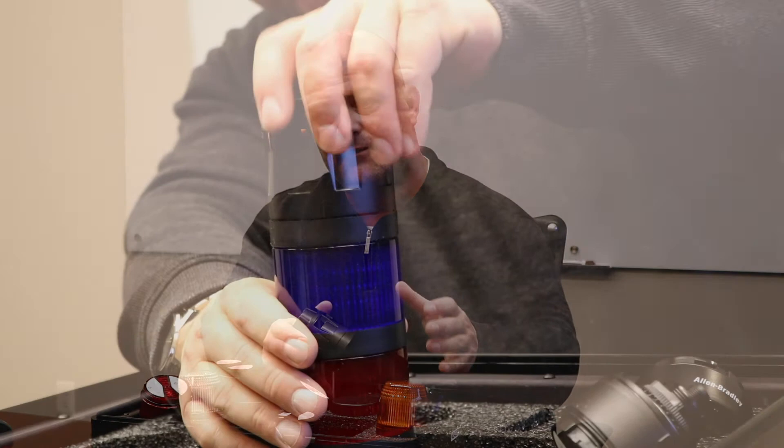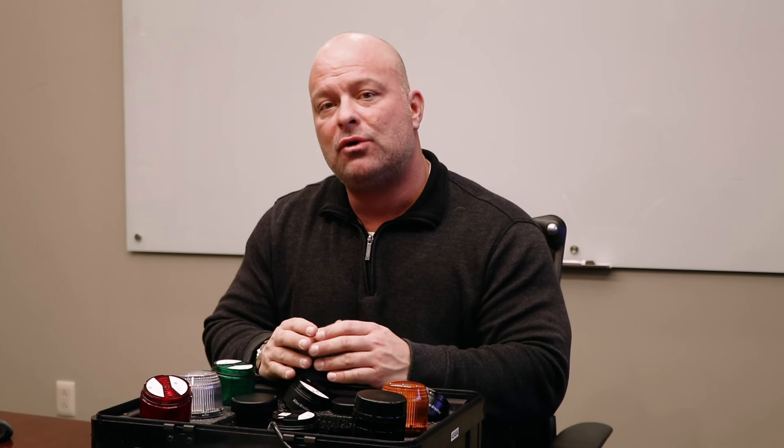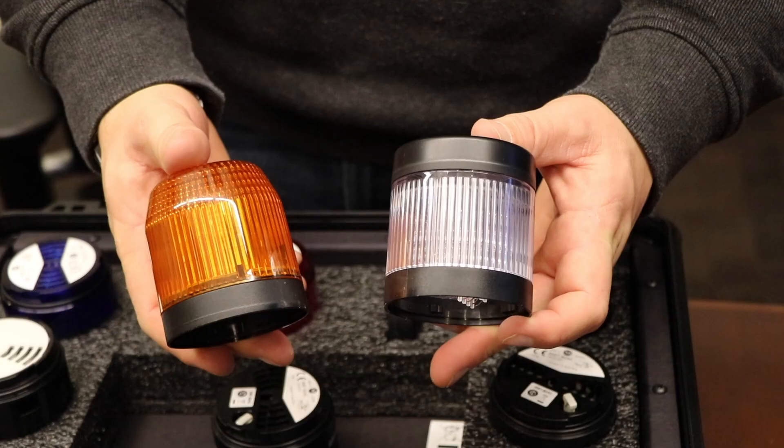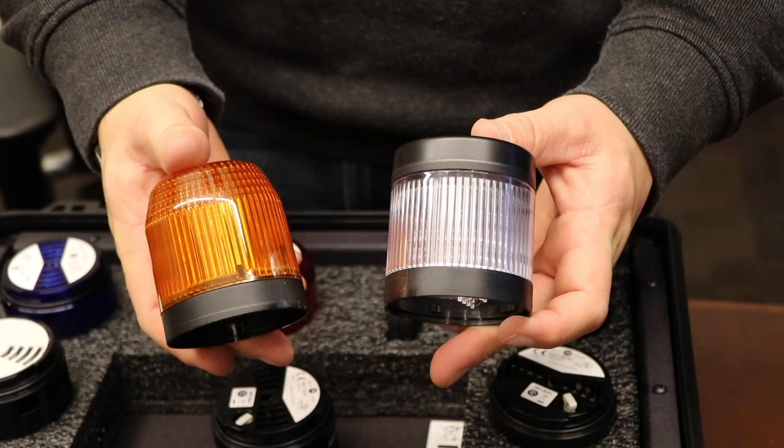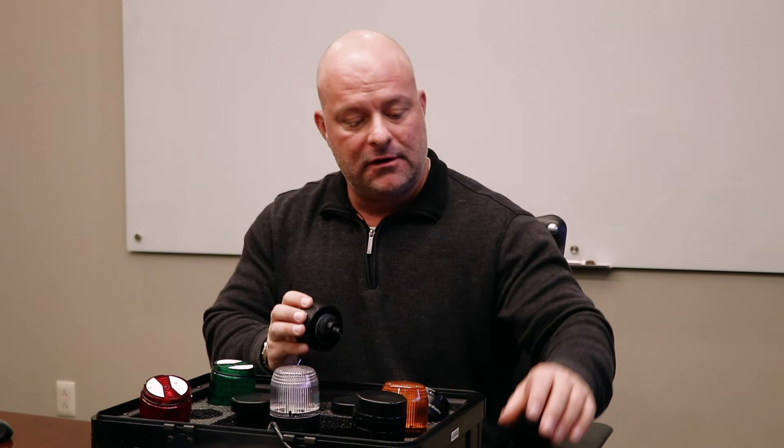Our stack light is IP66/IP67 rated, which gives you better washdown and ingress protection. It also has lower power consumption — many customers need to consider whether their PLC or output device has enough power to control an entire stack light, and our power consumption is the lowest in the industry. We use LEDs exclusively, which gives you the longest life available. We currently offer up to seven different tiers and seven different circuits, while most competitors only go up to five. The 856T can come pre-assembled or user-assembled, with conduit entry or multi-pin connections — either eight or five pin — using standard M12 cord sets.